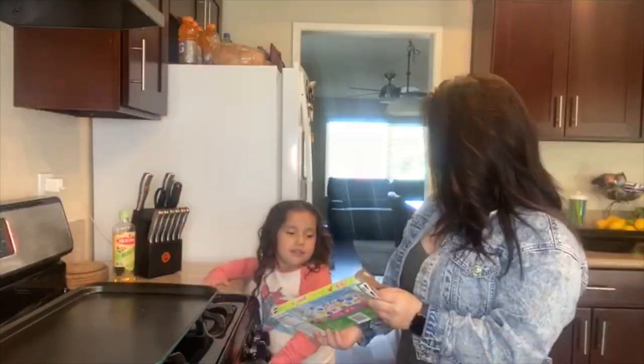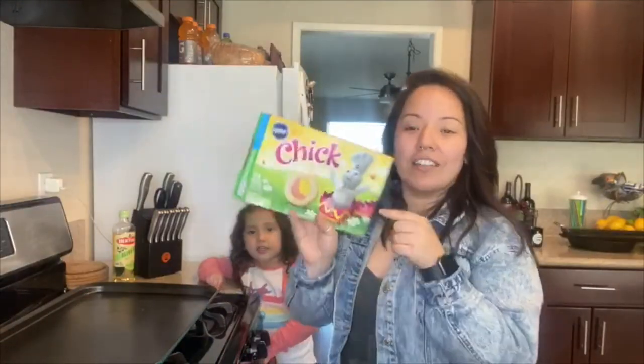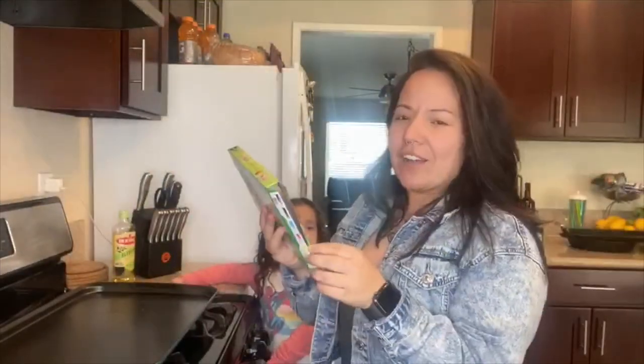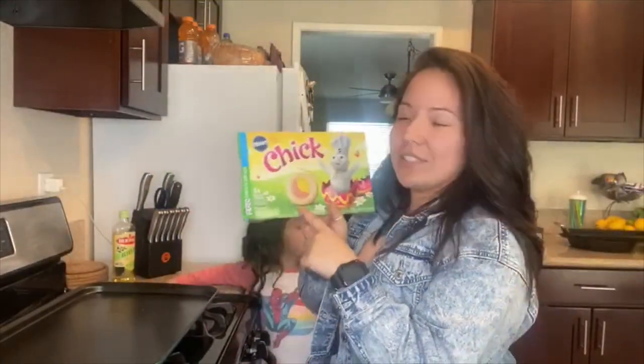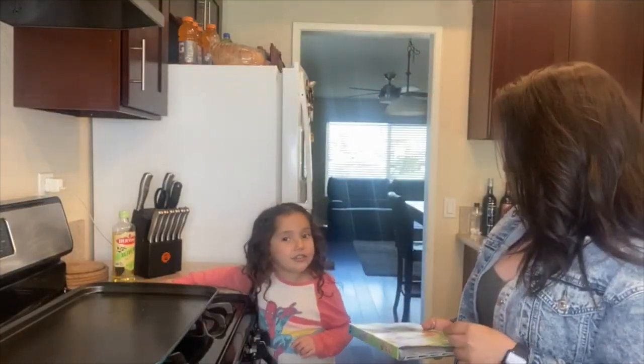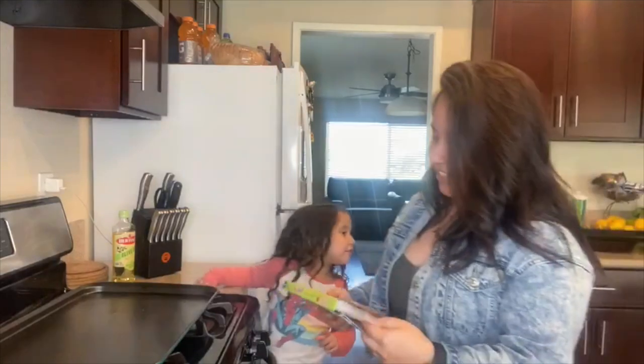What kind of cookies are these? Easter. So every holiday, Pillsbury has these cookies at the store. I don't know if they have them when it's not a holiday, but these ones have chicks on them because Easter's coming up.